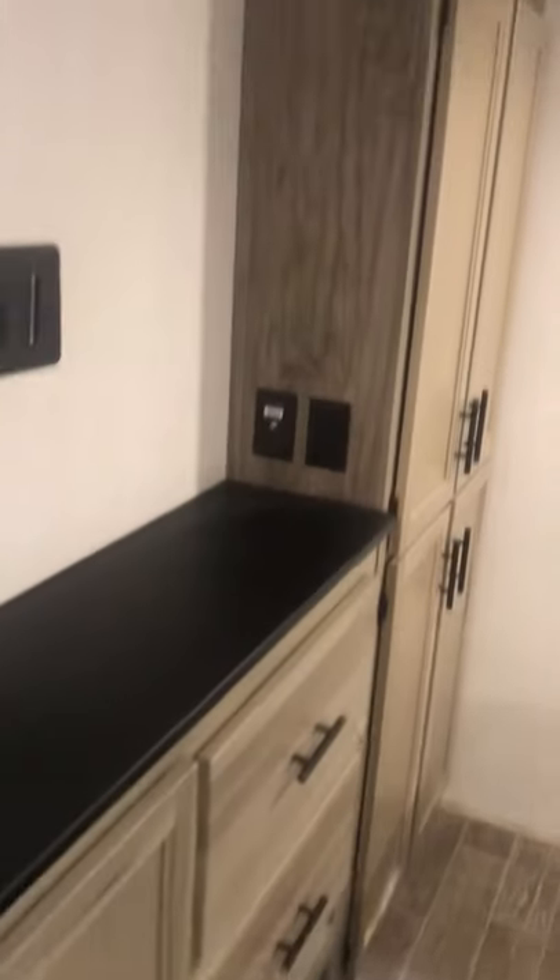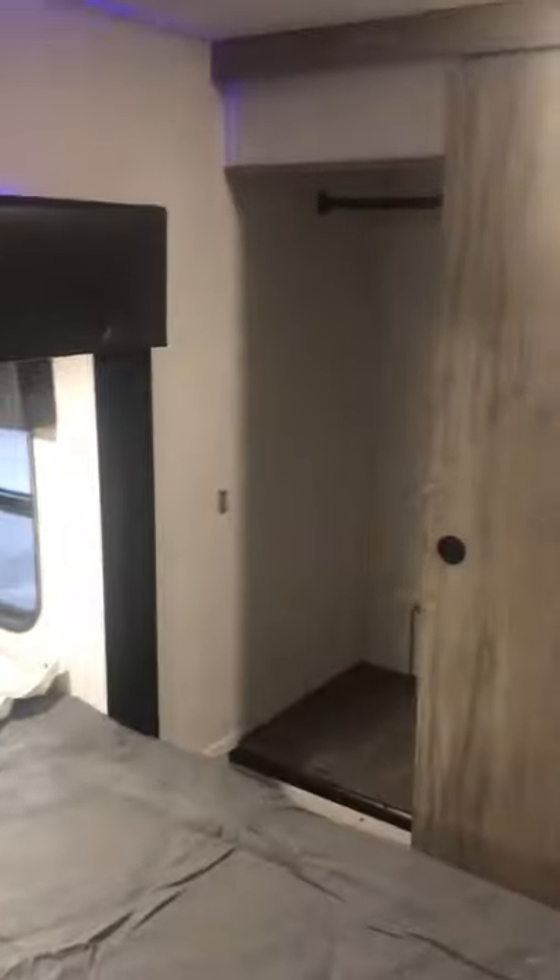That is located right above your king suite down here in the back of the unit. There's a nice little TV entertainment stand, storage, closets, and a nice corner closet for hanging. You do have lights right there that can be turned on and off, and really nice large under bed storage.